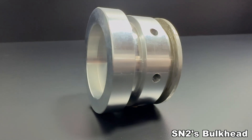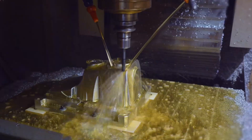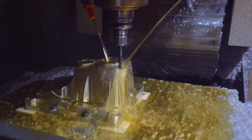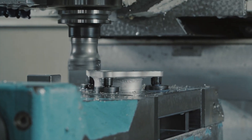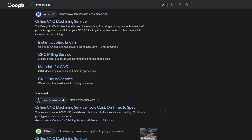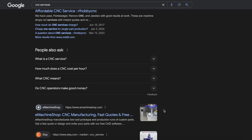Once I finalize the CAD designs, it's time to manufacture these parts. You can either manufacture the parts yourself or outsource them to a machine shop. I personally outsource because I don't have access to a lathe or any tools needed for precise machining. There are many websites out there that can produce high-quality parts quickly, affordably, and within high tolerance.